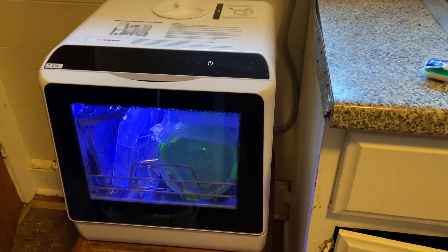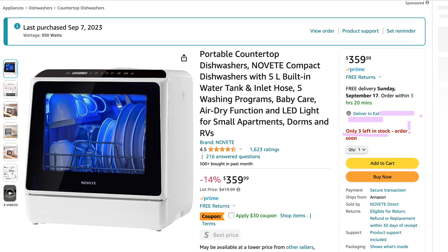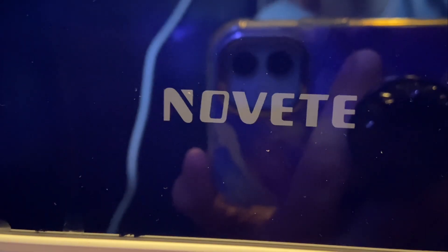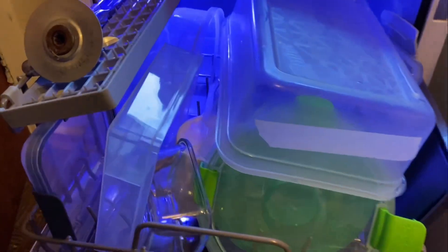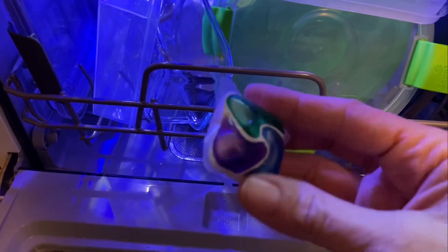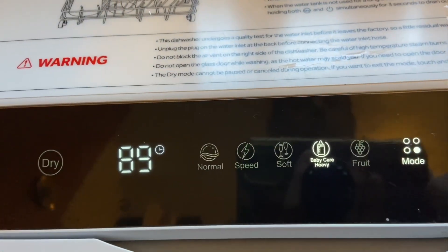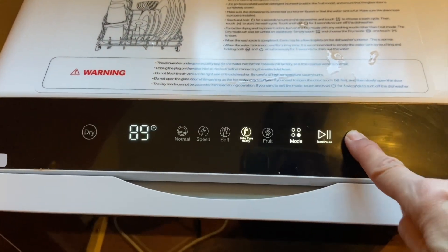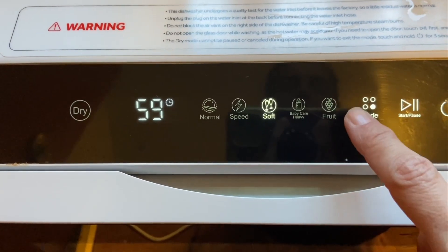So here's my sweet new best friend which has changed my life. I'm going to do another quick video because I just want to capture everything. It's called the Novette. It cost $360 US dollars on Amazon and it came within a couple days. I have it packed up with a bunch of lunch stuff from today, and I'm going to put some Cascade soap in — I've purchased that. When you turn it on, it makes some cute sounds and tells you how long it's going to take for each setting.